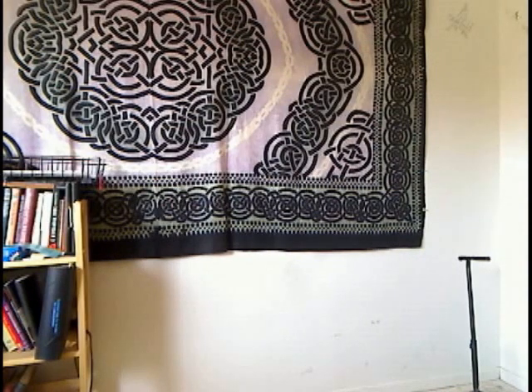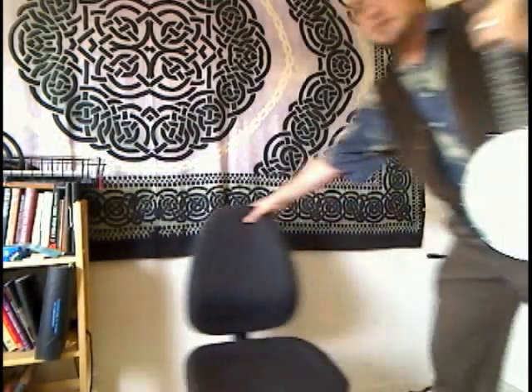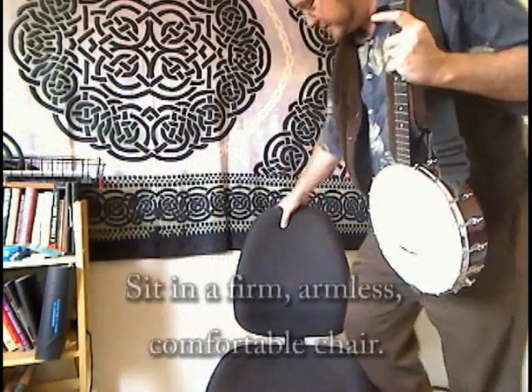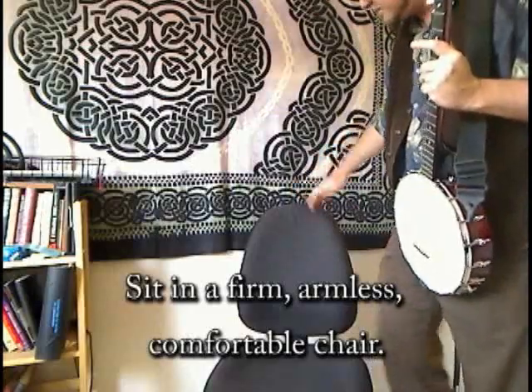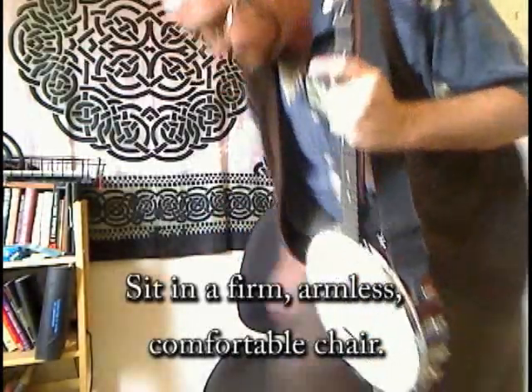Here we go. Here's a better chair. This one has a nice firm back. It does adjust a little bit, but it's not going to go dipping back on me like that other one did. And no arms to get in the way. Got my nice low-slung banjo here. I am ready to rule on this one. Here we go — Ziggy Stardust by David Bowie.